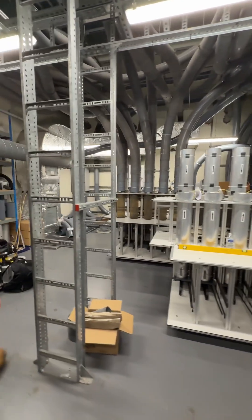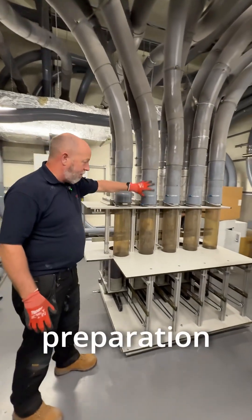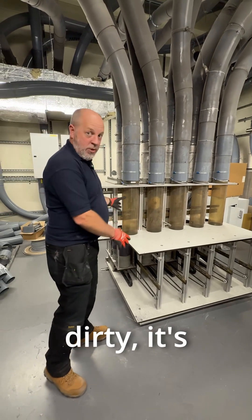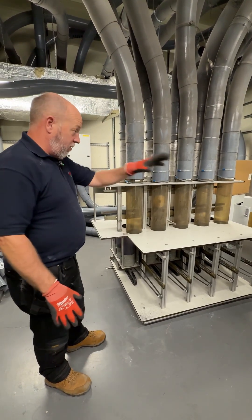Going around here, we can see the old one. We've already got some of the preparation work going on there, but it looks very much the same other than the fact it's dirty and it's worn — 20 years, 24 hours a day, 7 days a week service. The new one is ready to go.